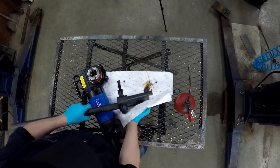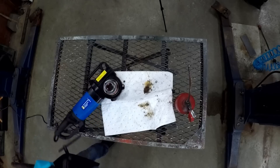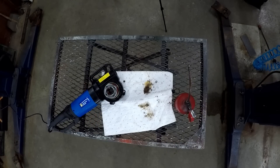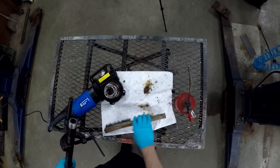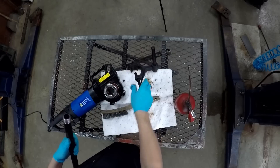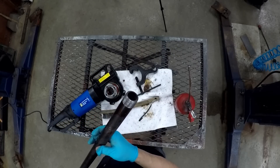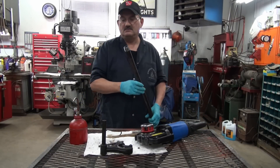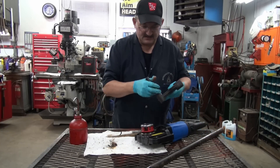And there you have it. Just one second — this is done in real time. Just to show you what kind of thread it is — there's the thread, and it's a perfect, perfect thread. It's quite a powerful machine. It takes a little getting used to; that was the first time I've ever used it, so it wasn't too bad. I'll say again, I like to bevel the pipe — it makes it a little easier.